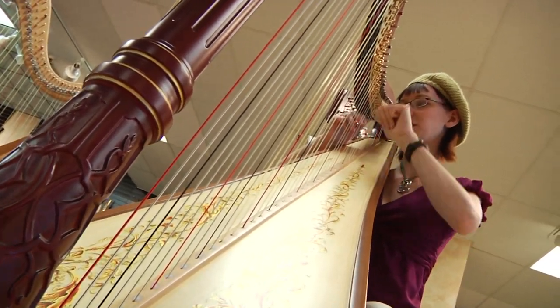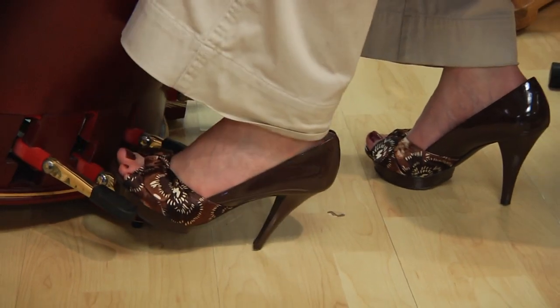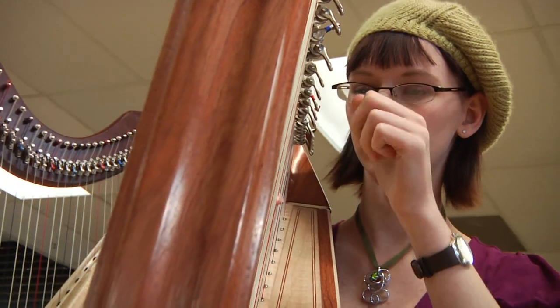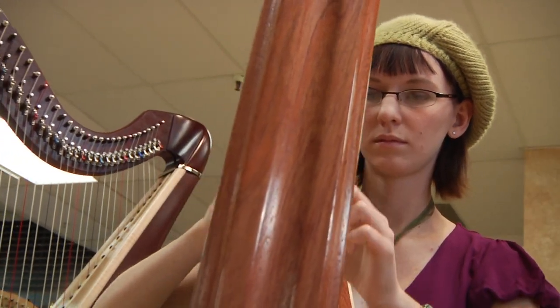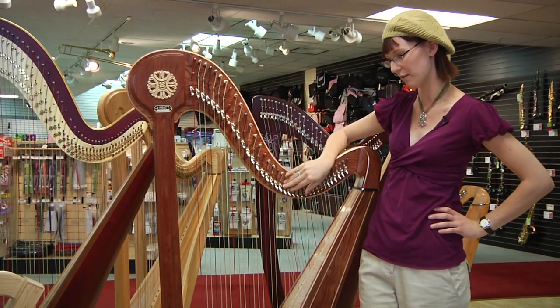Hi, my name is Brianna Howard and I'm here at Summerhays Music Center in Salt Lake City, Utah to talk a little bit about how a harp is made. Harps are made using primarily wood parts with a few metal parts like these pegs that you see at the top and also the small levers.